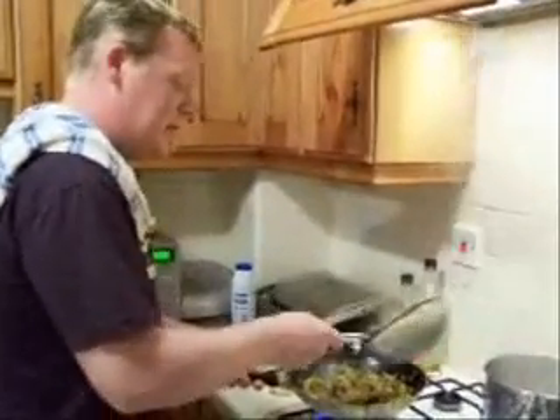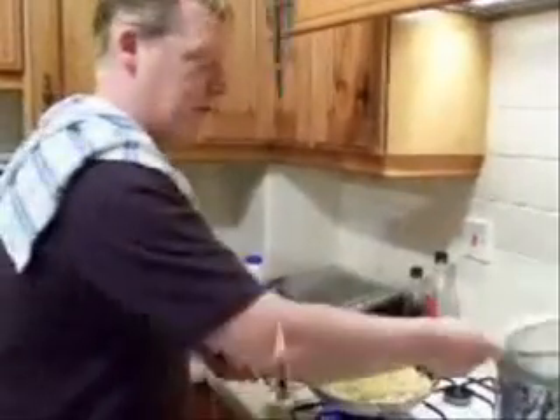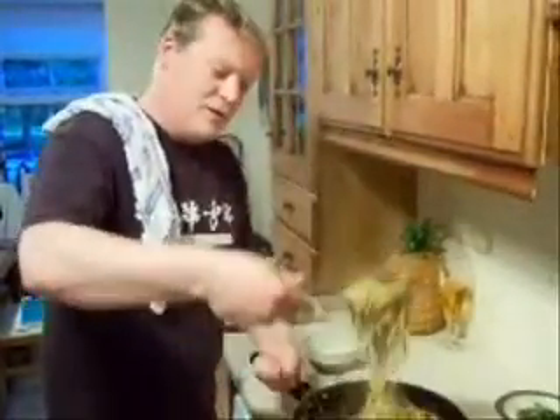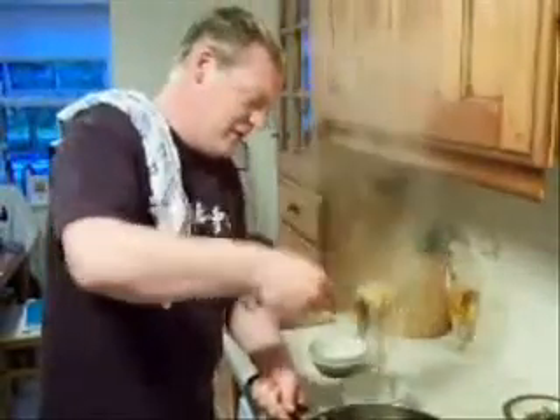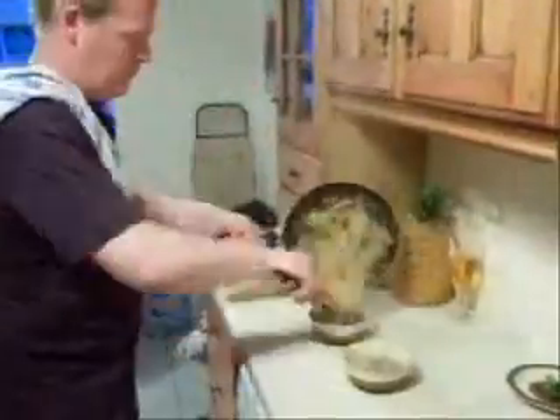And add the noodles to the pan. Put the stir-fry in the bowl.